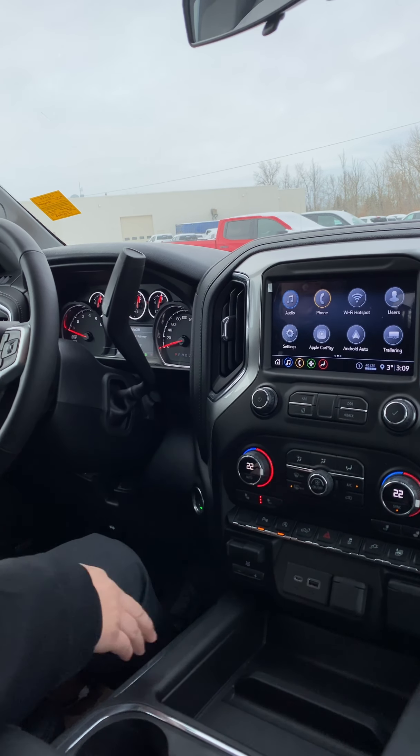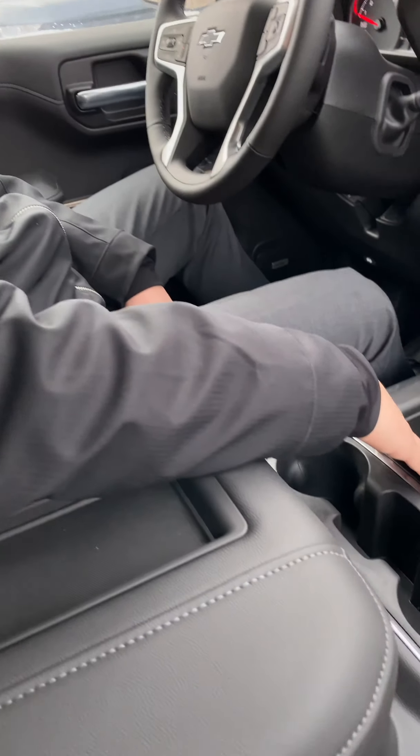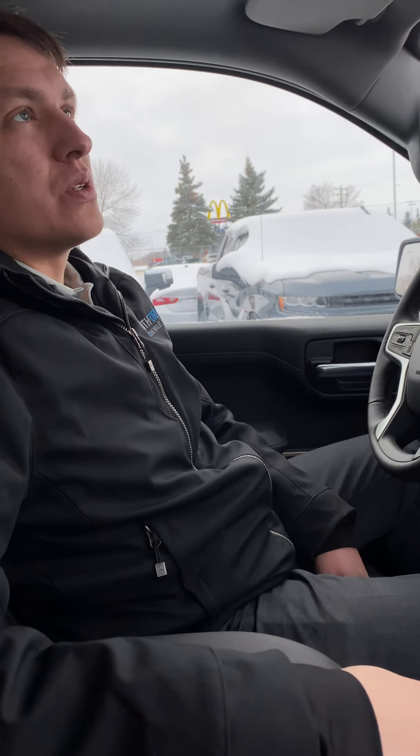These are available in a five-passenger or six-passenger configuration, as well as a smaller double cab or the crew cab. This one has the bigger center console. You can also get these with a full middle seat, which will have storage in the top and the bottom as well, if that's more along the lines of what you're looking for.